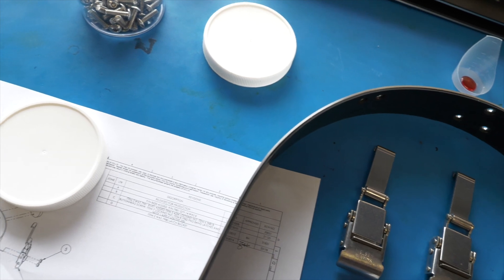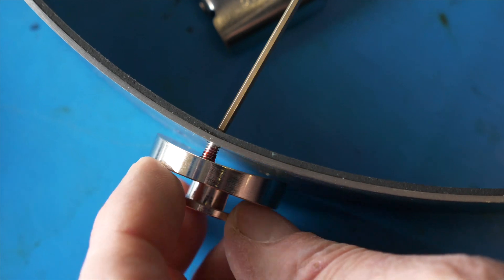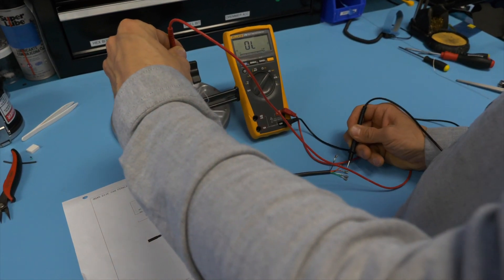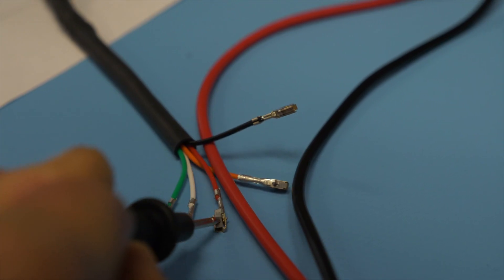The entire production cycle requires 14 days. Around 25 percent of that time is spent on quality tests. Each and every sub-assembly is thoroughly tested before being built into a complete unit.